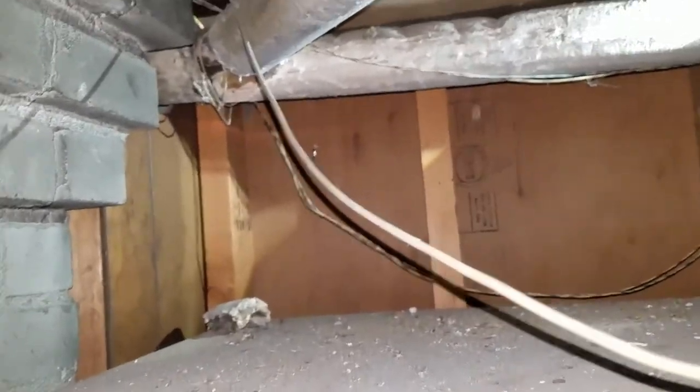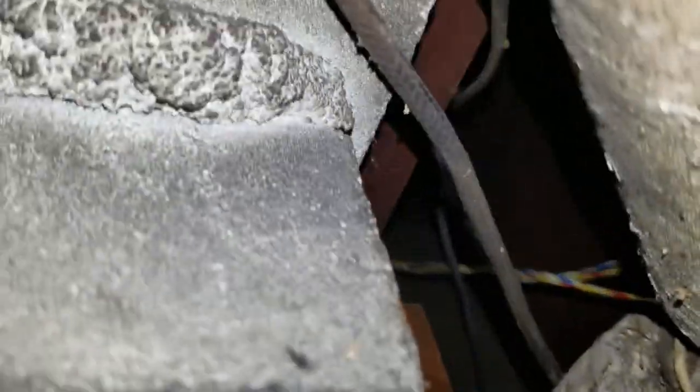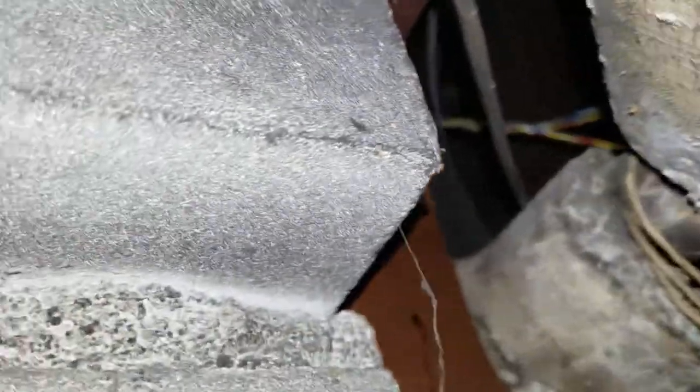The wall is a little bit offset so I need to drill a couple of inches in from the side.